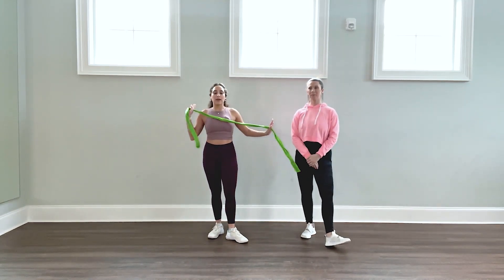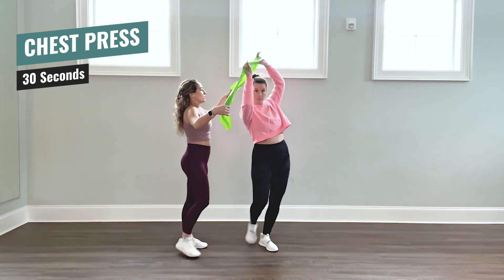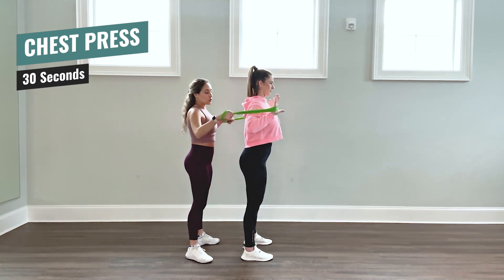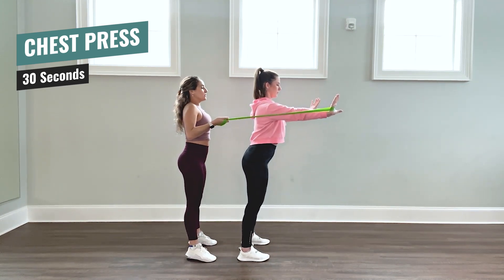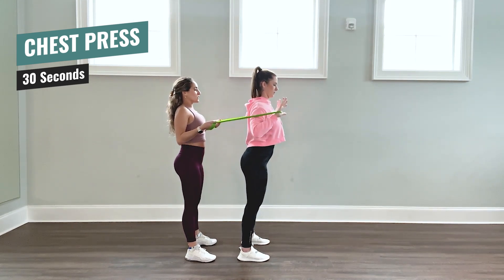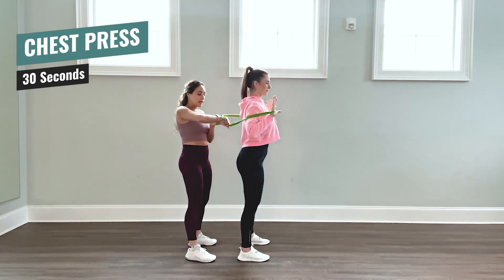Take a second and we're getting ready to do our chest press — this one's fun. Only one of you is going to go at a time for this. Liz is going to go first. She's going to go under the resistance band like so, and she has the band in her palms by her shoulders, in front of her shoulders. I'm going to hold them back, and she is going to push forward — chest press. Go in more when you go forward so that you're squeezing your chest, so hands go in more together. We're going to be doing this for 30 seconds — get ready, let's go.